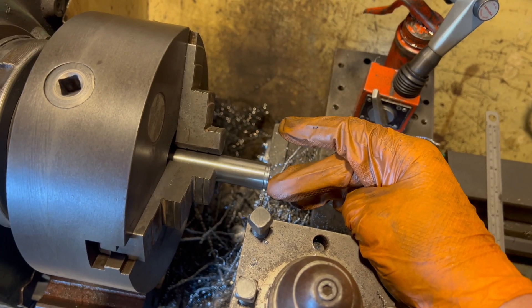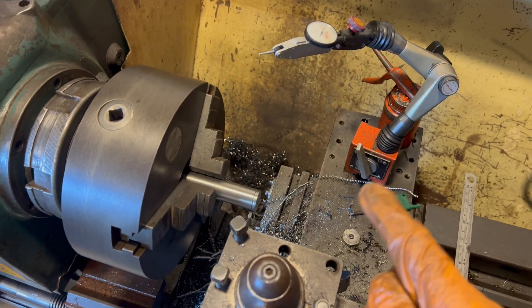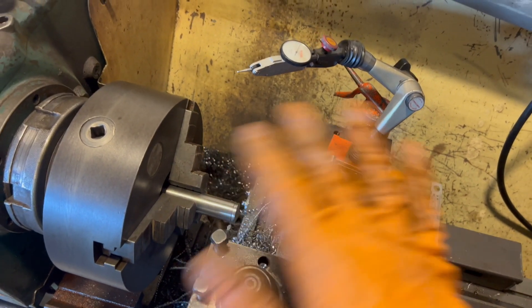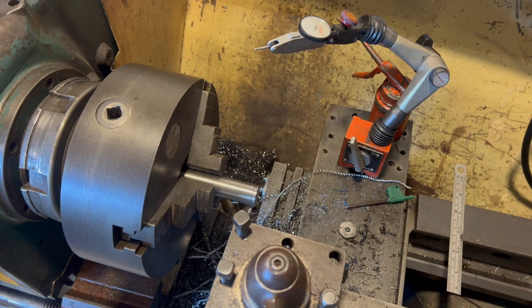I've just finished turning the external groove for the circlips — that'll be the last one, now all four are done. I just need to drill the holes in the top frame, which you'll see in a minute, and then I can get on with the next bit.